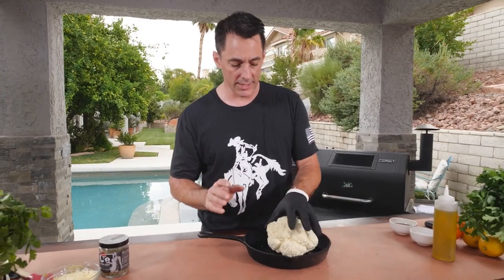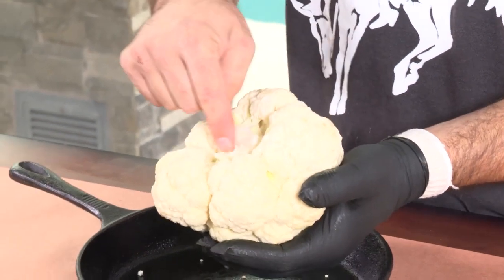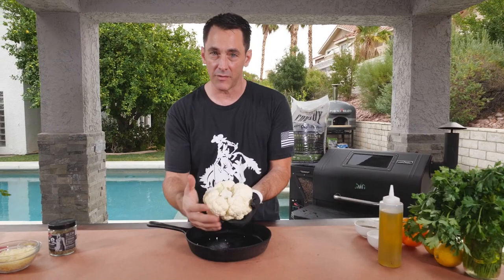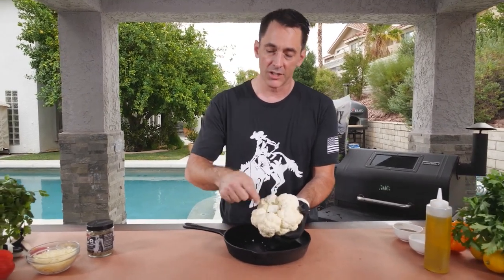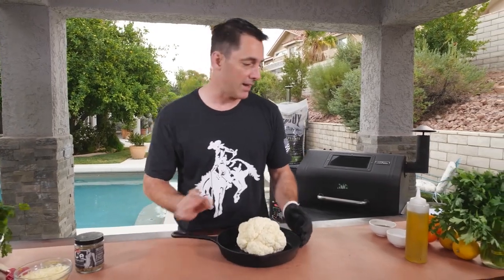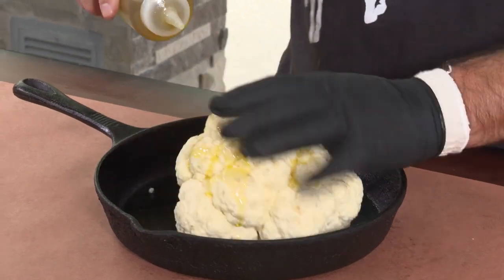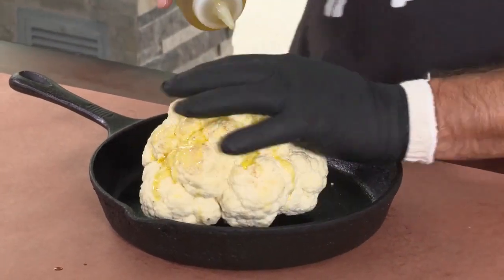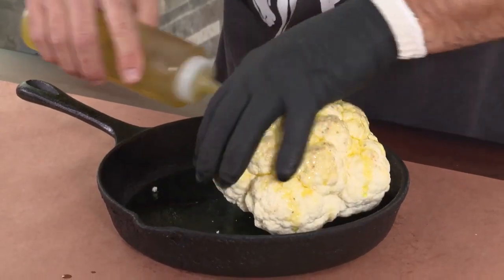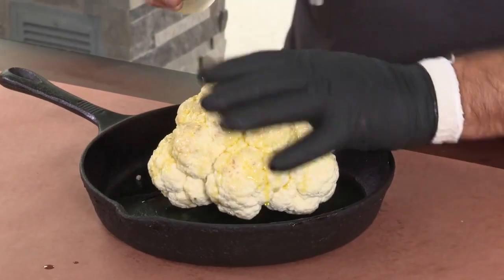All we have to do is take our head of cauliflower and clean these little green leaves off the back, but make sure that we leave the core intact. If you take the core out, all of the little flowerettes are going to fall off. So leave the core and just make sure it sits nice and flat. We'll set that in our cast iron pan and coat it with a little bit of olive oil. Olive oil is going to help our seasonings bind, and that roasted olive oil flavor tastes really good with cauliflower as well. Make sure you get it nice and coated.